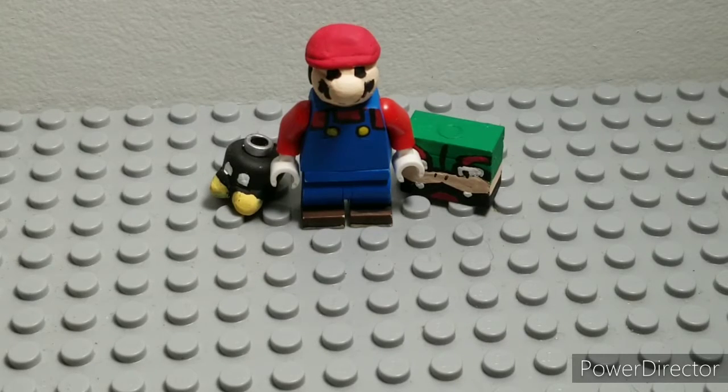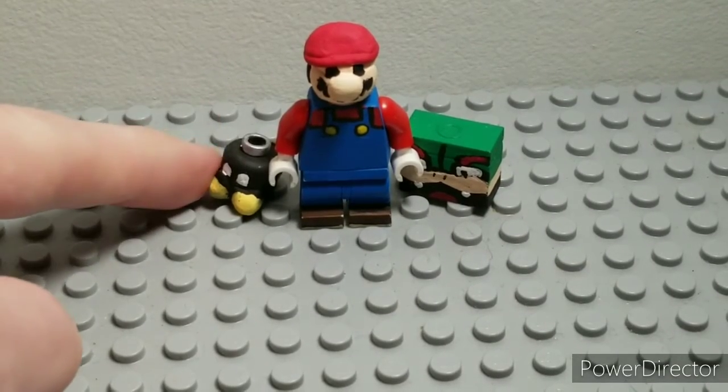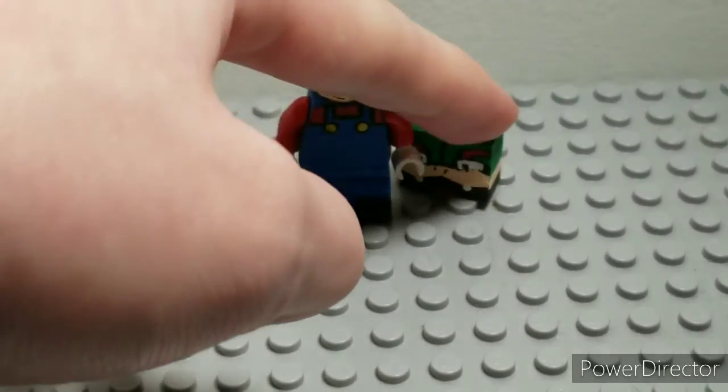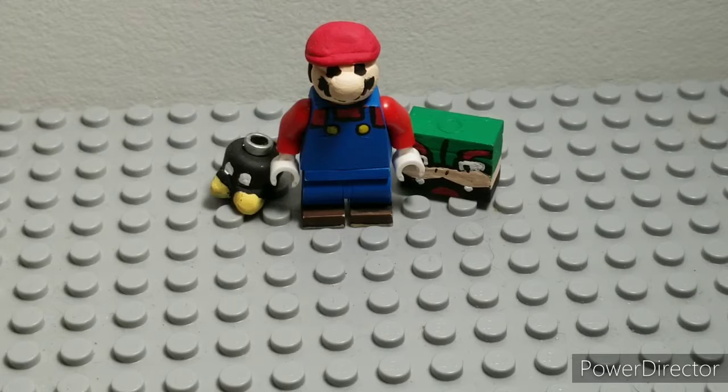So in this Showcase I have Paper Mario himself, we have Bobby the Bom-omb, and Bowser in his folded paper format. We'll go over these three figures — or technically one — then we'll get on to the accessories.